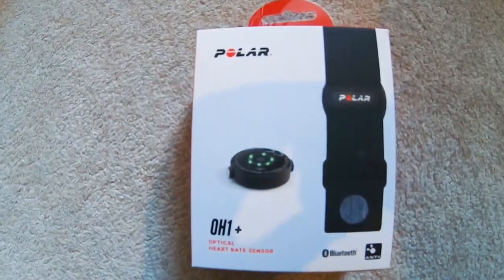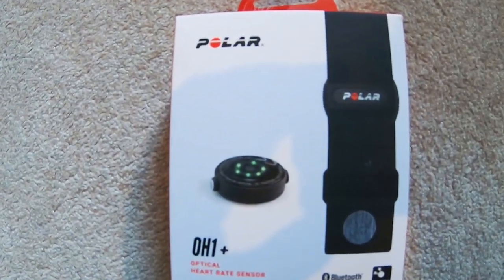Hello guys, welcome back to another video. I'm out on my run today and I just wanted to tell you about my new heart rate monitor, the Polar OH1 Plus. In this video I'm going to talk a little bit about monitoring heart rate during running and also why I wanted this particular heart rate monitor.